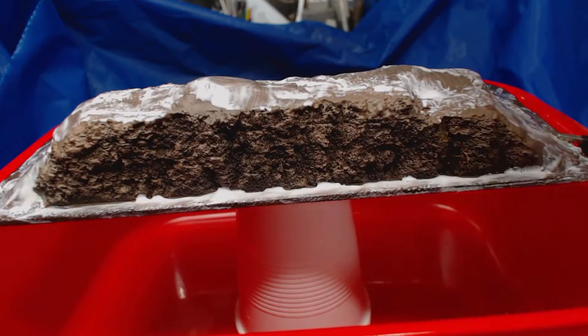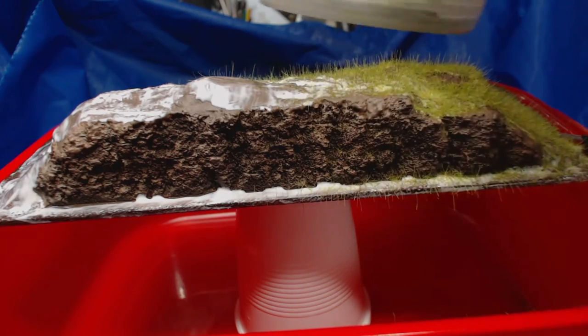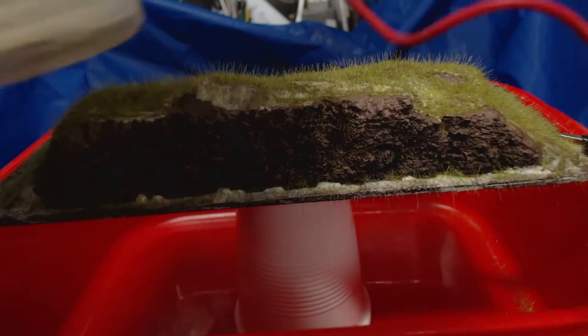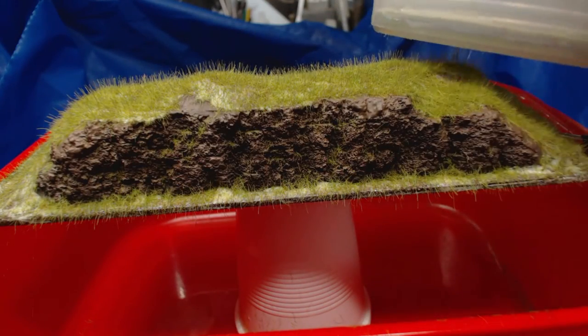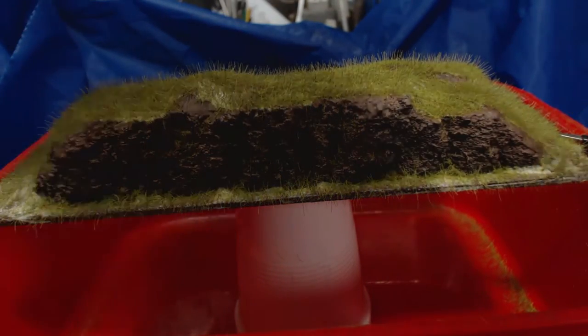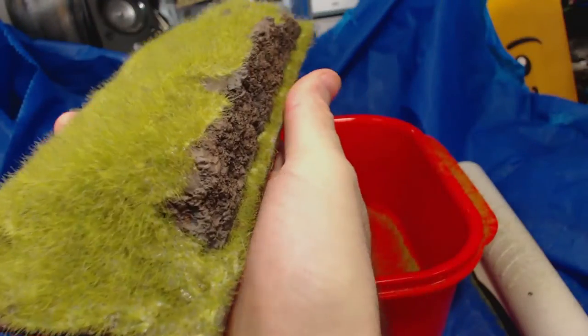Next I take my static grass applicator and apply a mix of various shades and lengths of green static grass. I really like this static grass applicator — I found this one on eBay and it wasn't too expensive. You just connect the alligator clip to the gluey surface, press the button and shake the applicator above where you want the grass and bam — nice grass that stands up! It was a little bit tricky to get the grass along the very front of the piece to stand up, but otherwise I think it looks quite good. Turn the piece over and tap the excess grass off and that's about it.